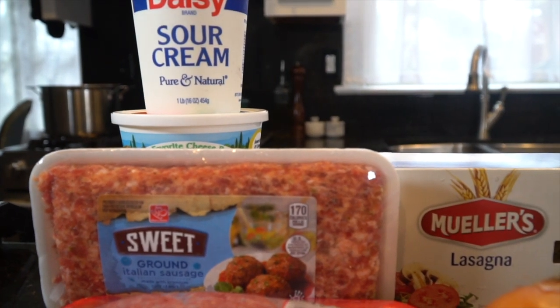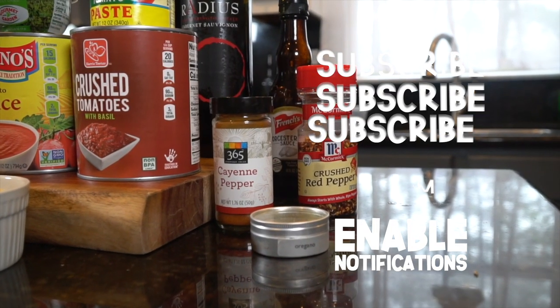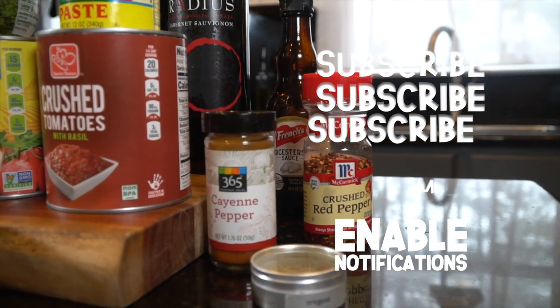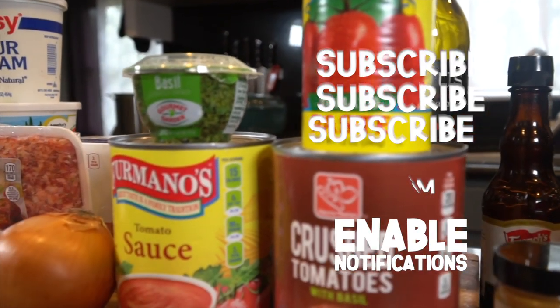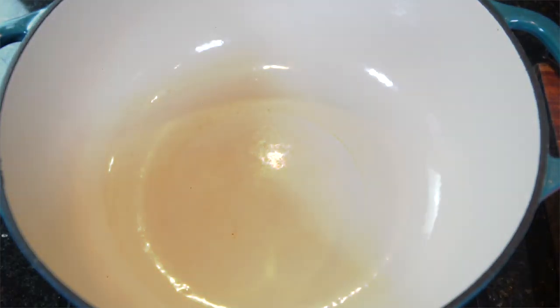What's up guys, welcome back. Today I'm going to show you my recipe for lasagna. But before we do that, please take a quick second to subscribe to the channel. I'll be dropping recipes like this each and every week. Now let's get to work.